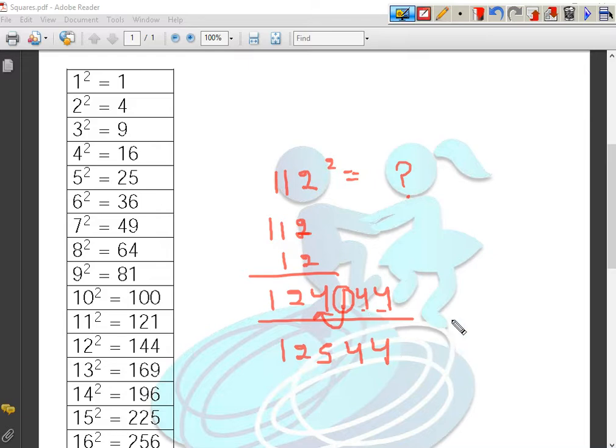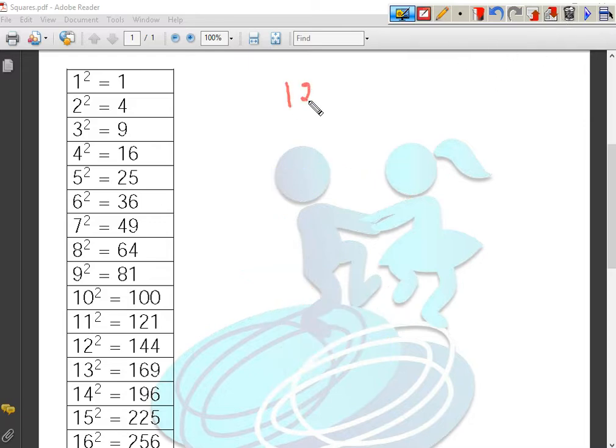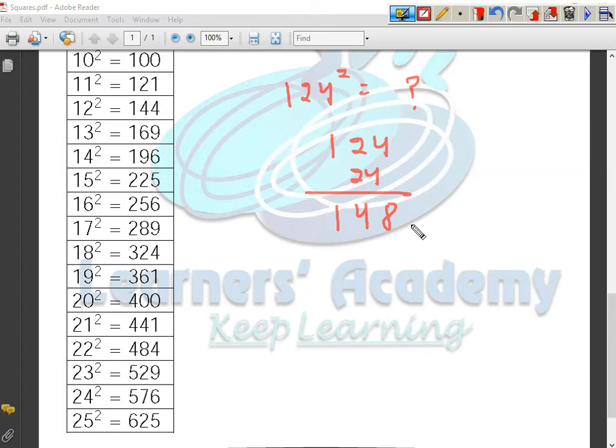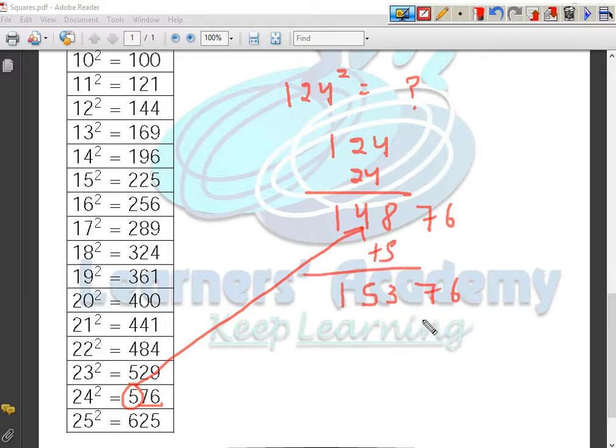Let us take another example: 124. I do not know what the square of 124 is off the top of my head, but if I know the square of 24, I know the square of 124. See how it works? 124 is 24 more than 100. So I will add 24 more to the number — it becomes 148 — and the square of 24 is 576, as shown in the table. I have to only put a two-digit number here, so I will put 76 here and add 5 to 148. It becomes 153. So the square of 124 is 15376.